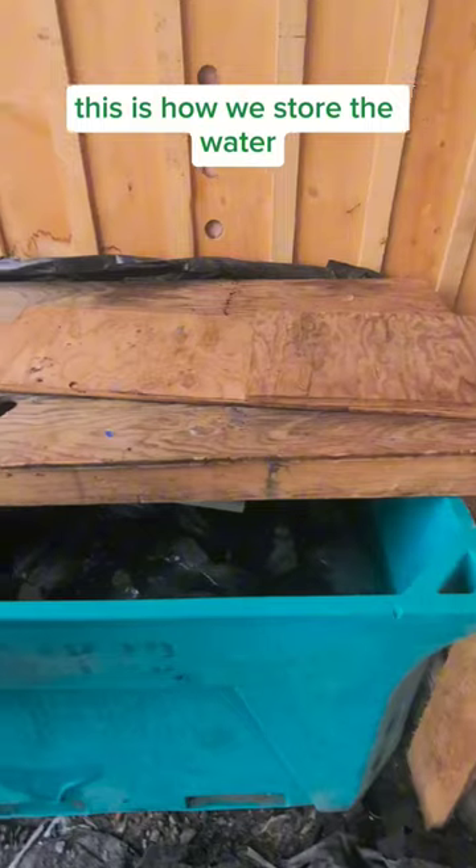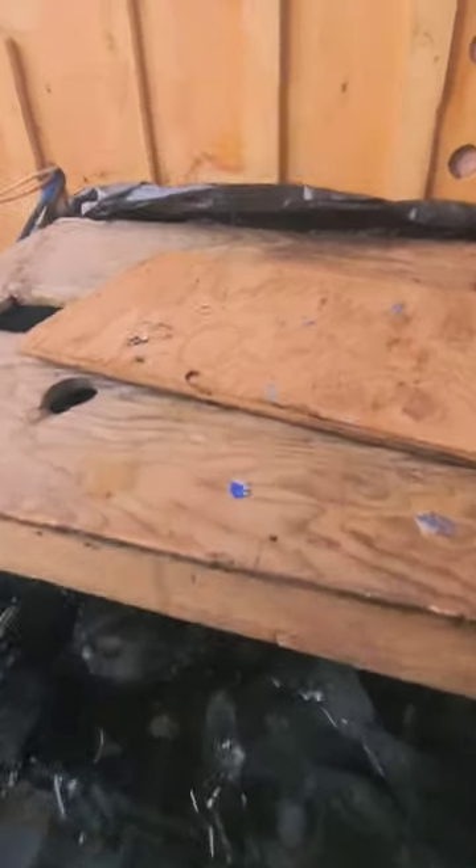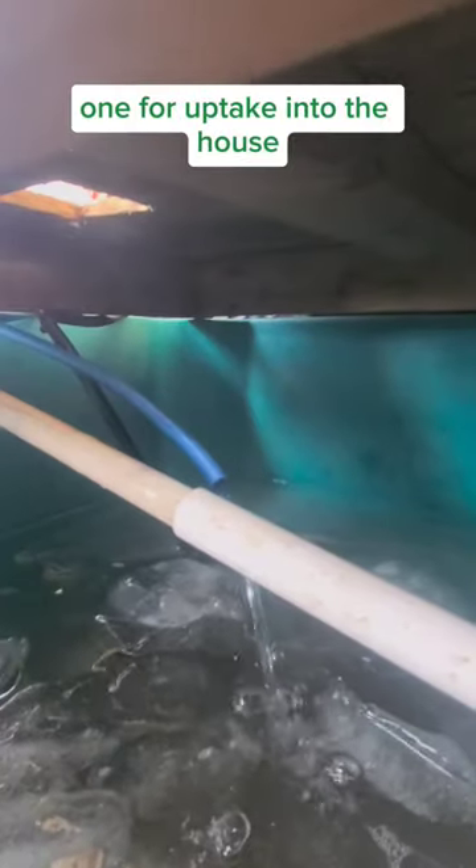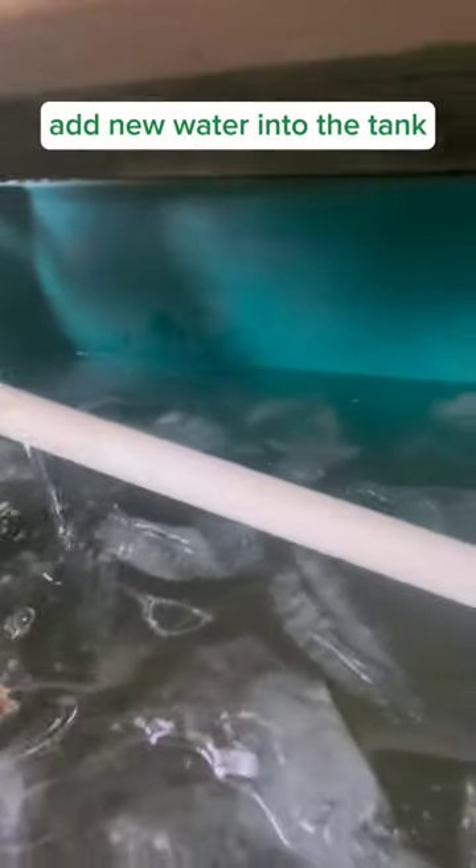This is how we store the water. We use an old fish tote that we cleaned pretty thoroughly, and we use three pieces of PEX pipe: one for hot water recirculation, one for uptake into the house, and one coming off the well to add new water into the tank.